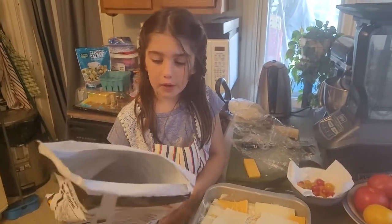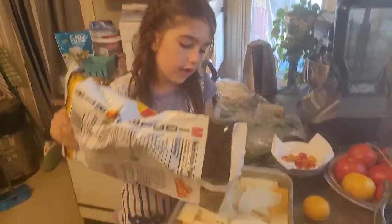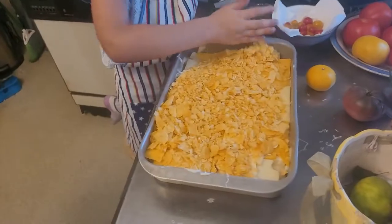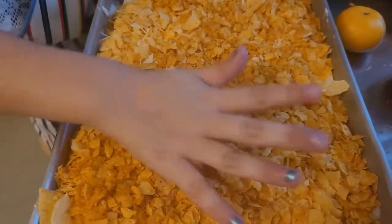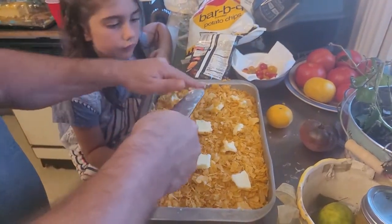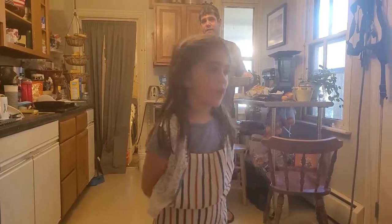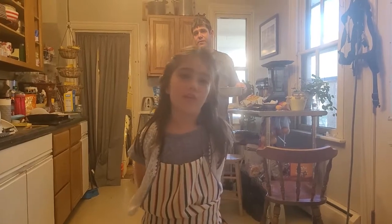You're going to put barbeque potato chips throughout the thing and move it around. Those look pretty cheesy. You've got to make sure all the chips are dotted with butter. You're going to preheat the oven to 400 degrees and then cook it for 15 to 20 minutes.